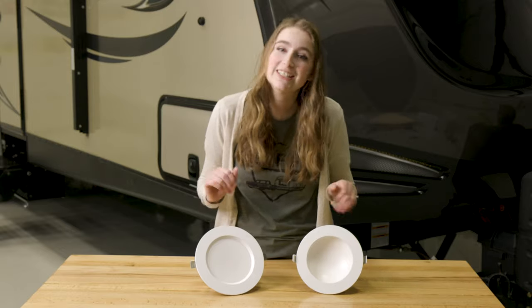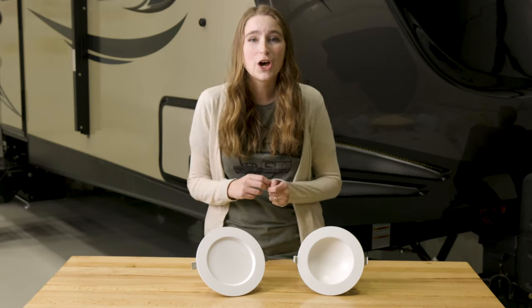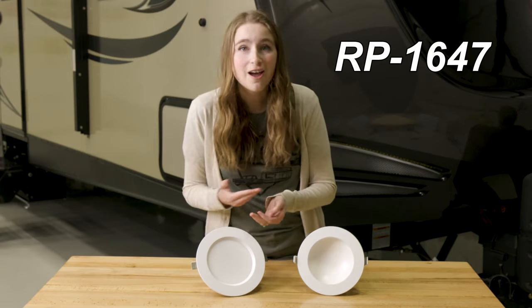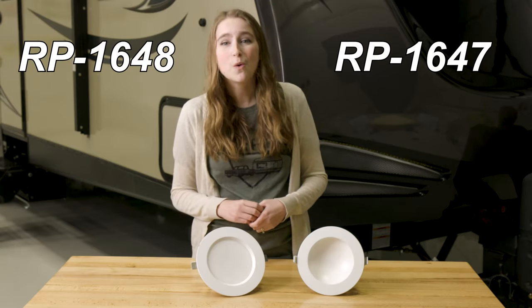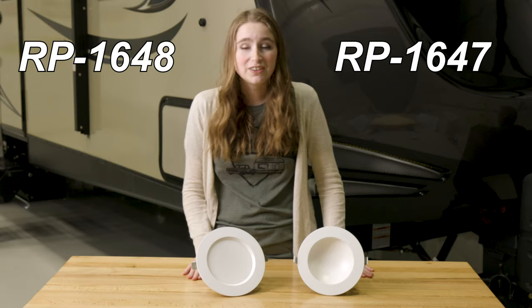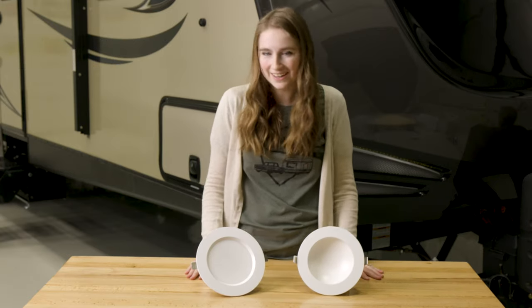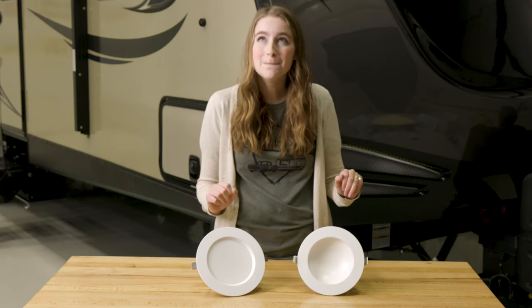We have two versions here with us today. We have our concaved version, which is product code RP1647, and then we have our non-concaved version, which is product code RP1648. Both of these lights you can get in packs of 8 or 14. They are both white, which will fit with most aesthetics.